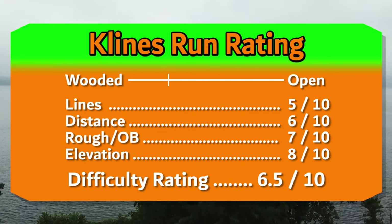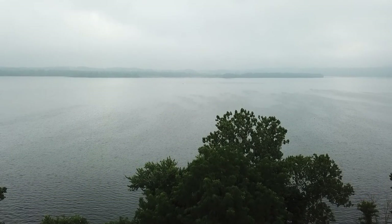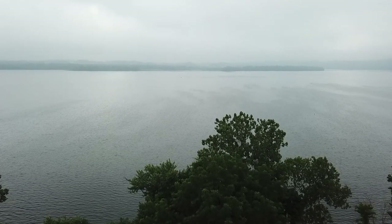I'm interested in how you like this course. Let me know down in the comments, and I'll see you on the next hole.